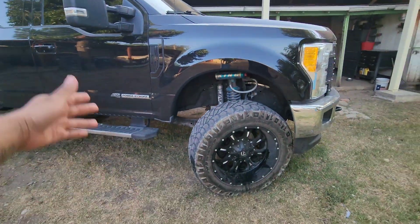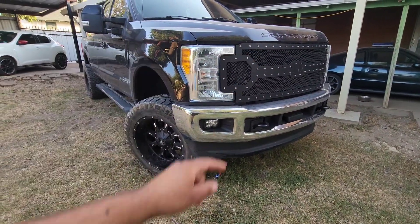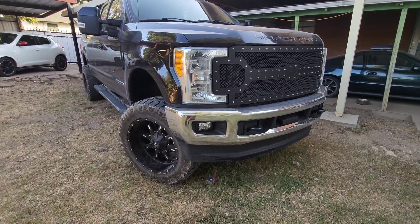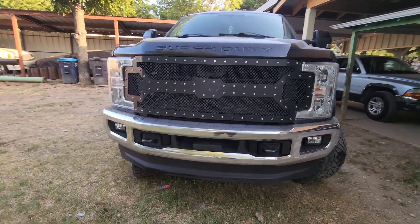Welcome to Steampunk Diesel. On today's episode, BBB is getting a facelift because she needs it. We have the stock grille but we're not using it — we got Morimoto headlights and a Morimoto grille, so all this is going to get switched up because nothing here stays stock.